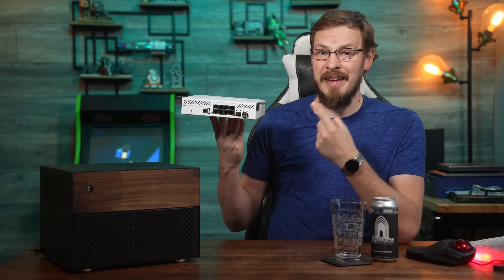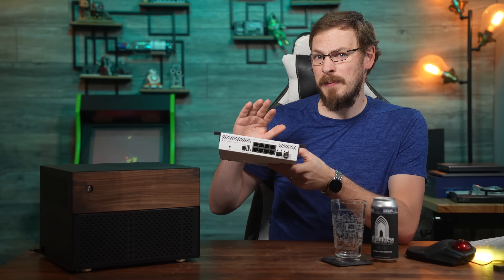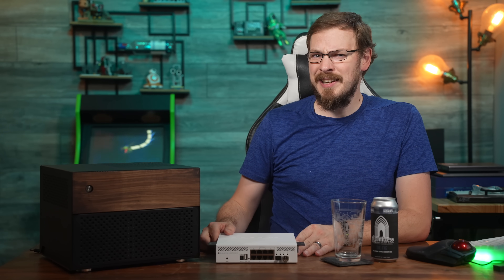About a week ago, MikroTik unveiled their new 2.5 gigabit network switch, and I think it could be an absolute game changer for home labs and small business networks alike. Let's dig in.